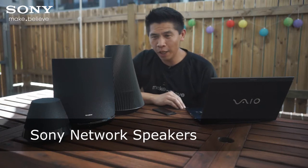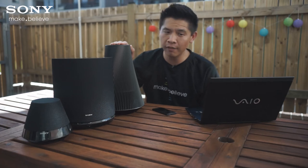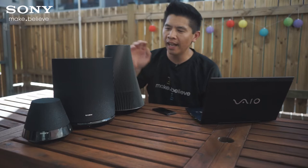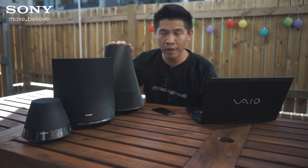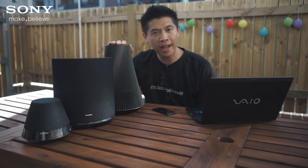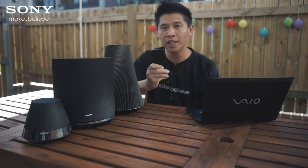Hi, I'm David from Sony, and today I'm going to look at network speakers. These let you play music wirelessly from your computer or a portable device using Wi-Fi. Now all of these models are compatible with AirPlay and DLNA standards, so you can use any Apple, Android, or even a Microsoft device. But for today, we're just going to concentrate on using an Apple device with AirPlay.